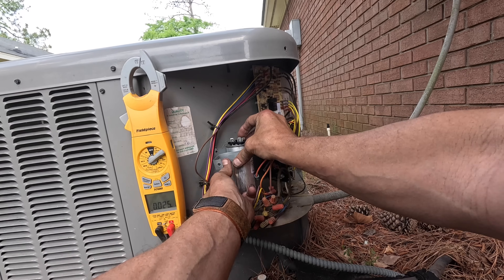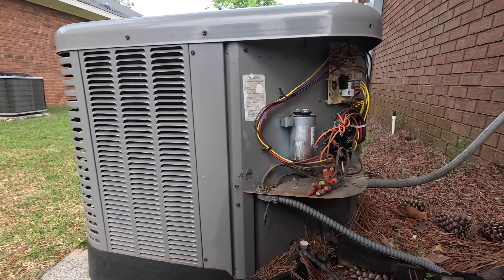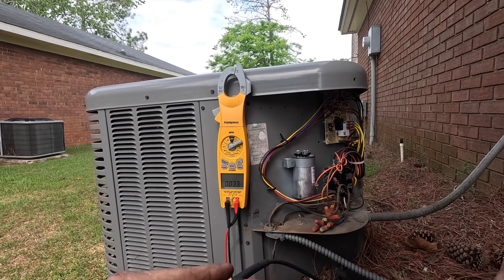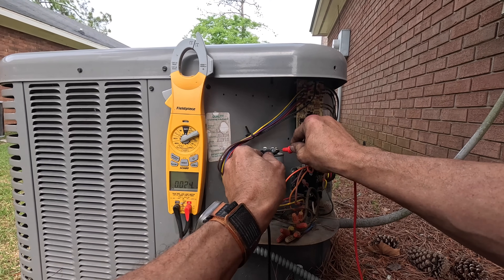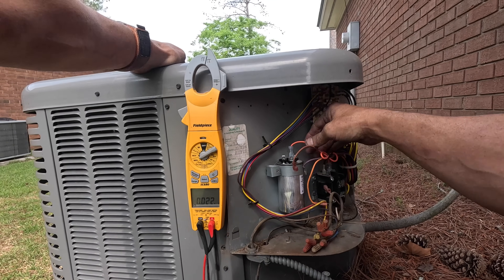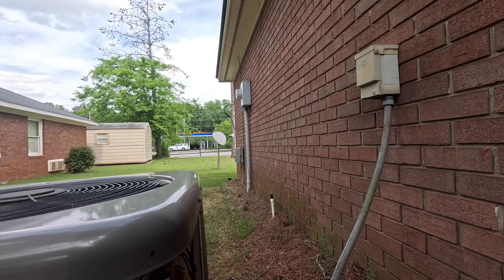Alright, let's test it real quick. This is also one with 4, 3, and 2 spades, so you don't really need to read the C, Fan, and Herm on it. 4 is common, 3 is Herm — it's 40 microfarads — and 2 is fan. I'm at 4.99. So my yellows go to C, or common. Purple goes to Herm. And my brown over here goes to fan. Now, will this turn on?